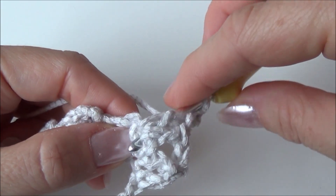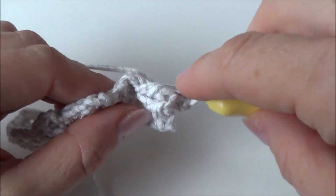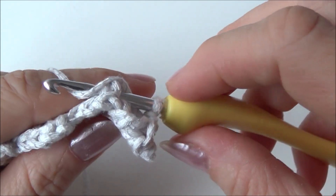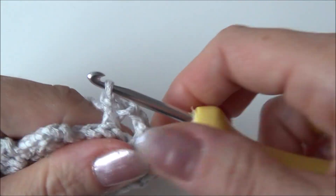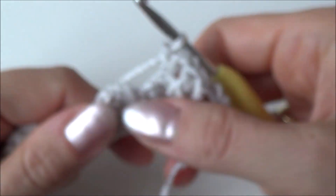Draw up a loop and finish your single crochet. This is where your 3D stitch will pop out at the back.